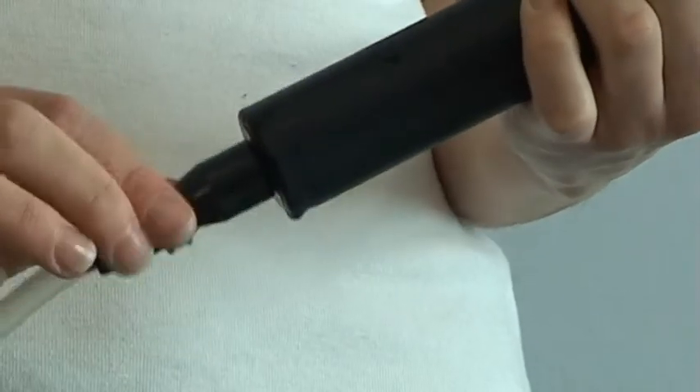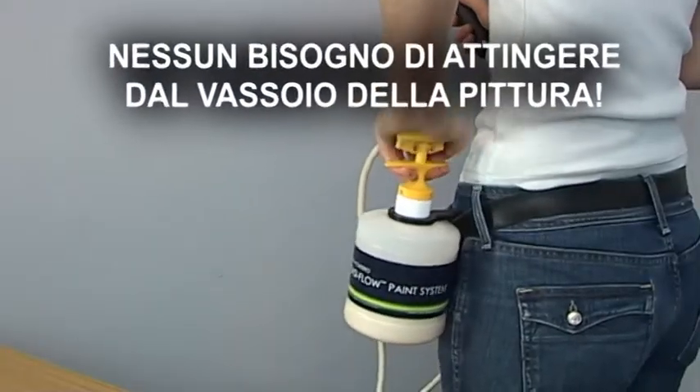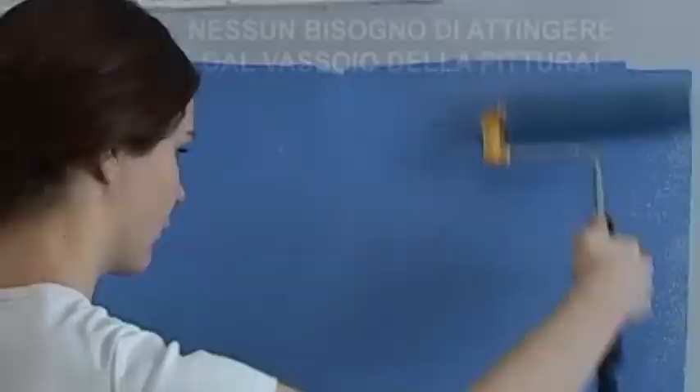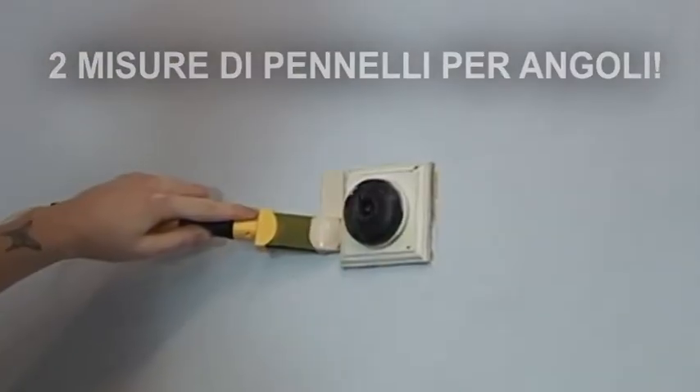The EZ-Flow paint system is lightweight and reusable too. Use the Advanced Flock roller to cover large areas fast, often in only one coat. Choose from a variety of painting pads and foam brushes for corners, trim work, and quick touch-ups in tight spaces.